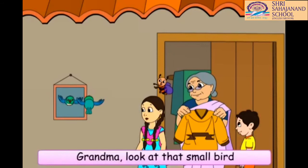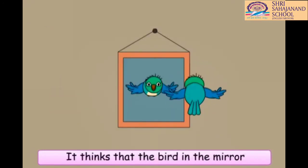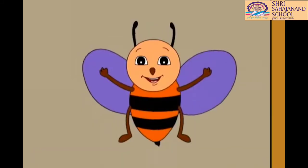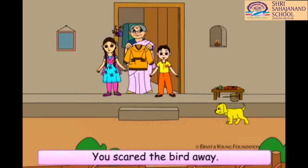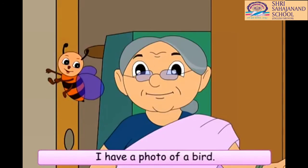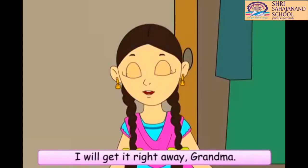Grandma, look at that small bird playing in front of the mirror. Yes, Minu, it thinks that the bird in the mirror is also a real one and is trying to talk to it. Really? Oh, Raja, you scared the bird away. See, it has flown away. It was so funny to watch the bird play in front of the mirror. Don't worry, Chinu. I have a photo of a bird. All of you can play by keeping the photo in front of a mirror. Minu, can you bring the photo from my cupboard? I will get it right away, Grandma.